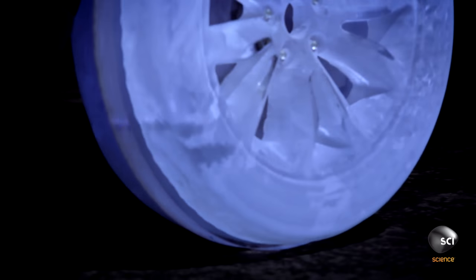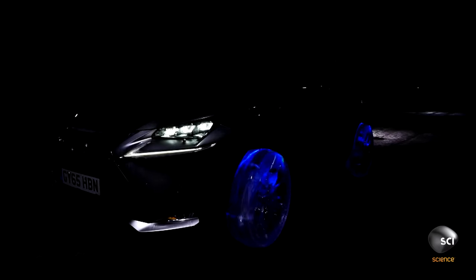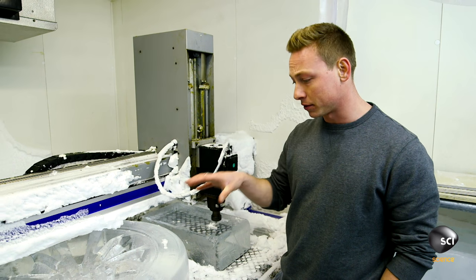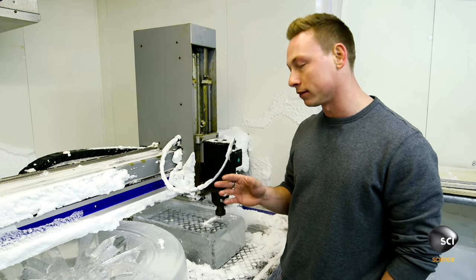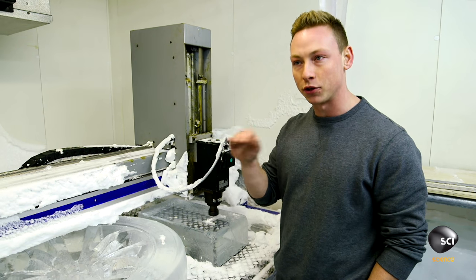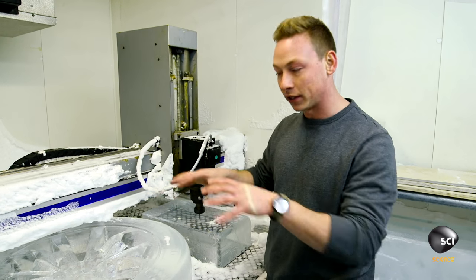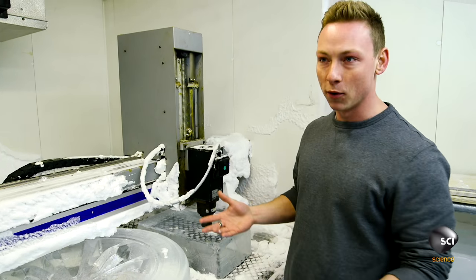As much as I enjoyed it, it was hard, but that final moment made it all worth it. This is the CNC machine that we use to make the actual ice wheel. At the moment it's cutting quite a basic logo, so it's just a two-dimensional shape. Whereas the wheel is actually a three-dimensional shape — it's a lot more complicated.